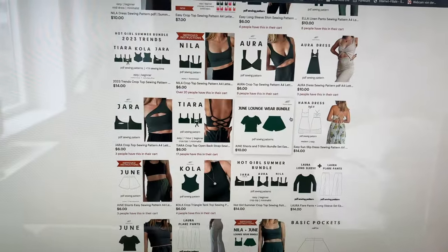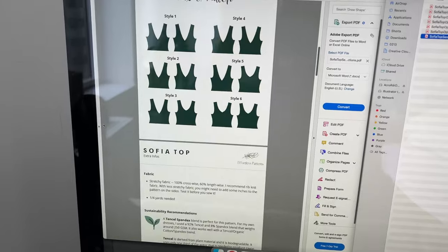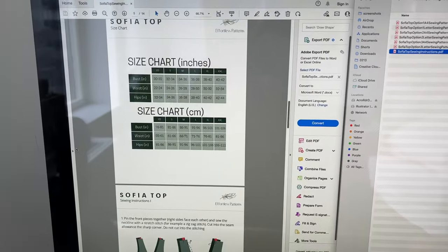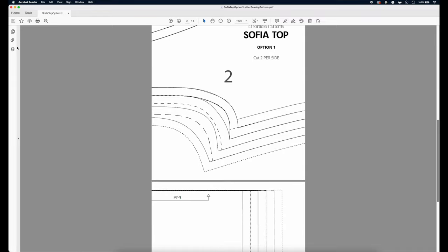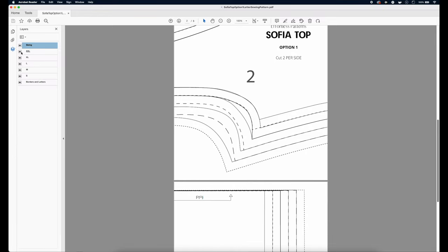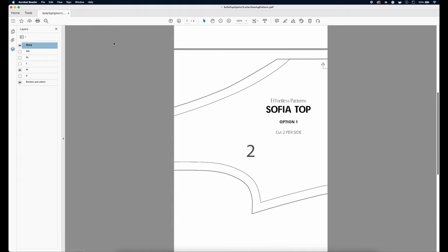Effortless Patterns focuses on easy and beginner-friendly sewing patterns that are modern, and most of these patterns can be sewn in two to three hours. When you purchase any of my patterns you're going to get a PDF file with very detailed instructions, sustainability recommendations for the fabric, and a printing guide — because my patterns function with layers, which makes it much easier to print and cut.